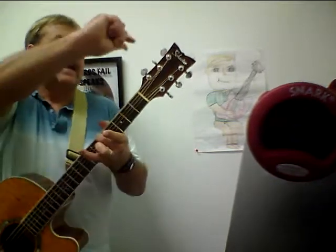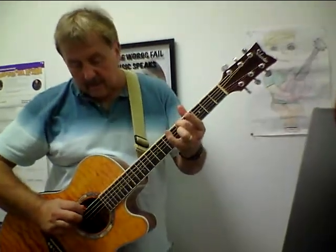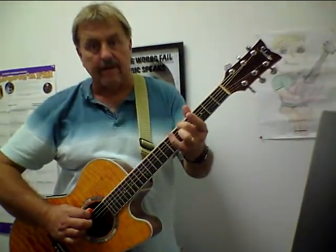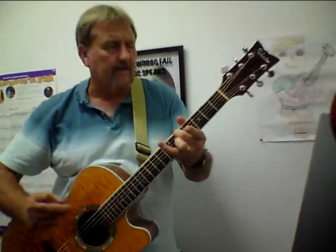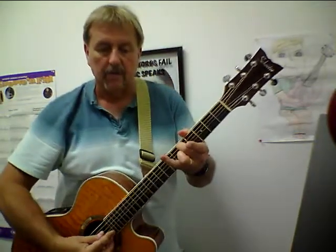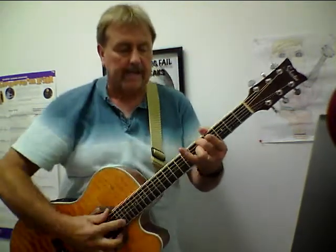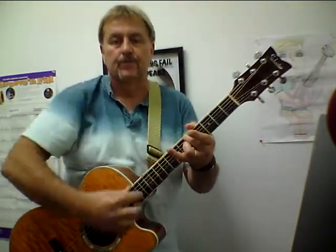Now I'm going to take the D string out of tune on purpose. So what I do is — watch how I do my hands — I hit the A string. This is my point of reference; I know this one's in tune. And then I hit the other one and I can tell it's out. So I reach over with this hand while they're both still ringing and I draw it in. I'm going to do that again and take it way down low. Ooh, that sounds awful! And I just draw it up until they both sound the same.